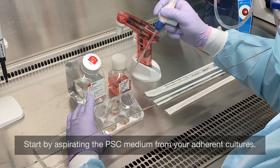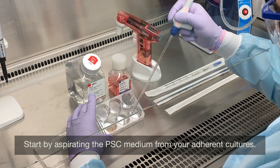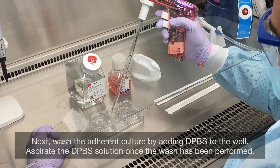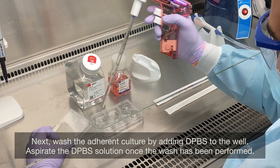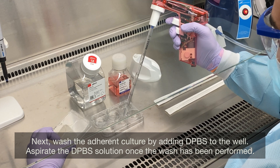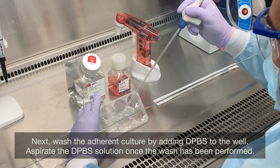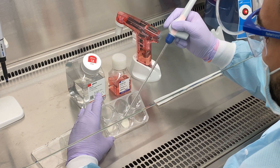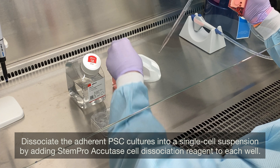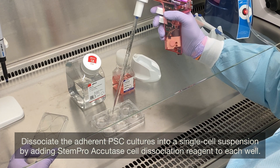Start by aspirating the PSC Medium from your adherent cultures. Next, wash the adherent culture by adding DPBS to the well, then aspirate the DPBS solution once the wash has been performed. Dissociate the adherent PSC cultures into a single cell suspension by adding StemPro Accutase Cell Dissociation Reagent to each well.